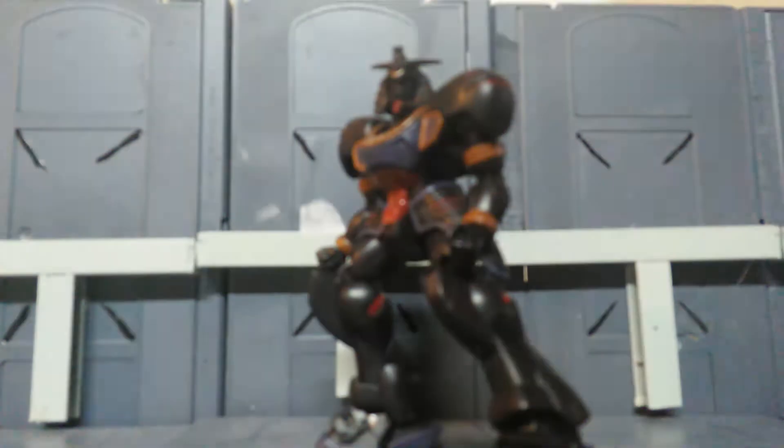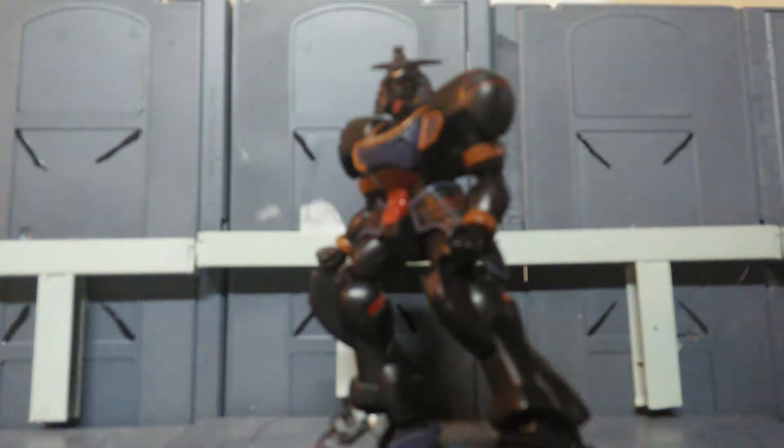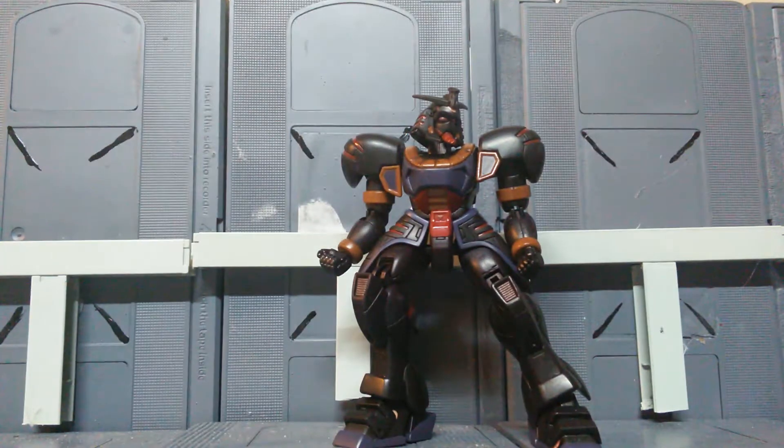I was actually about to color him not too long ago, and I stopped. I thought, instead of using paint, let's use a different technique. What you see now — that's not paint, it's actually a recolor. It's a dye. And the cool thing about it is that the paint will not scratch off.